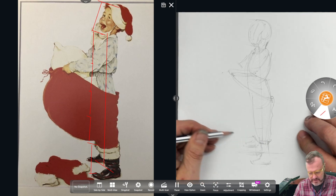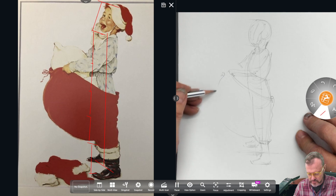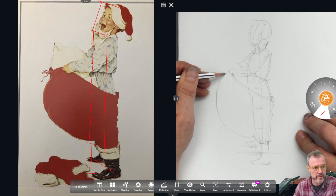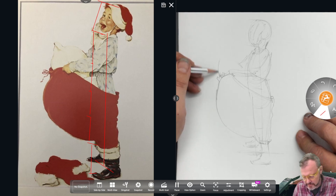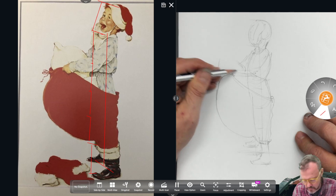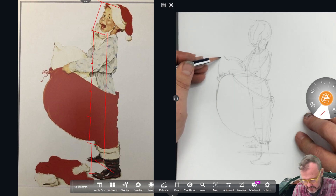So I'm going to just draw the big shape of the Santa suit. And there's the pillow that he's trying to fill the suit with.